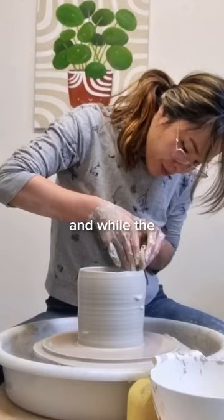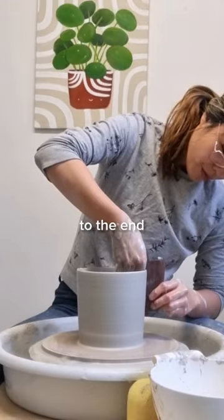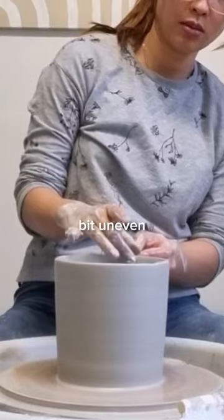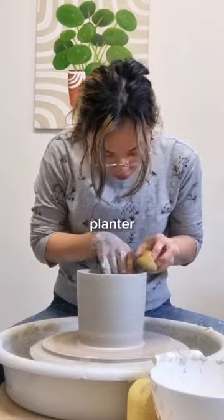Surprisingly this actually worked, and while the air bubble was still there I was able to throw most of this without any problems. When I got to the end I did see that it was a little bit uneven just because of the air bubble, so I snipped off the top using my needle tool again, and that was it — the biggest planter I've ever thrown.